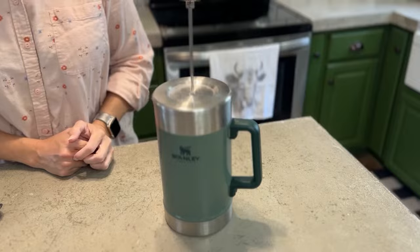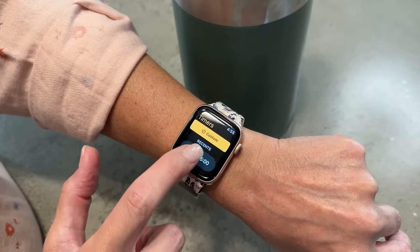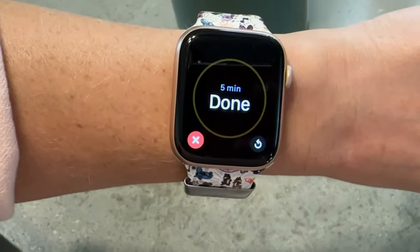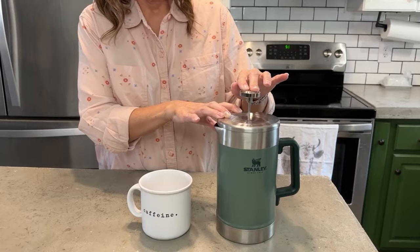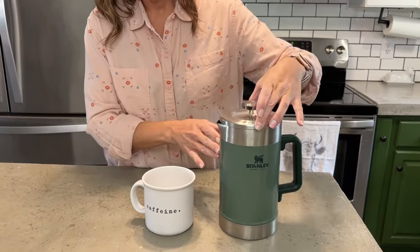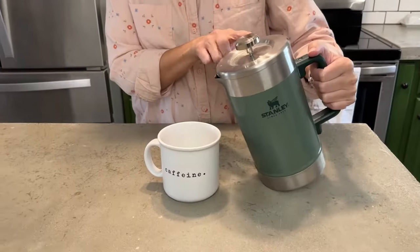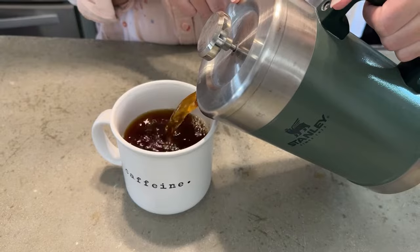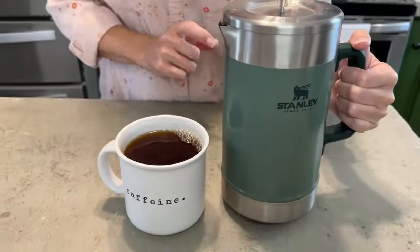When you are done and you've set your five minute timer and it goes off, you're just able to plunge it and enjoy a delicious cup of coffee. There are fewer things I look forward to in the morning than that cup of coffee. I love how the French press just brings out the flavor. So if you're like me and you look forward to a great cup of coffee, I would highly recommend this Stanley French press — and that's my point of view.